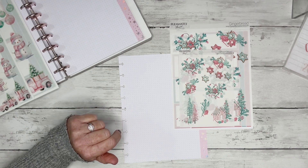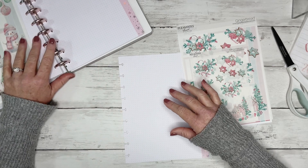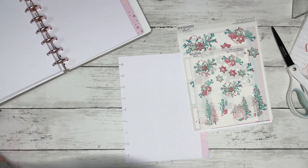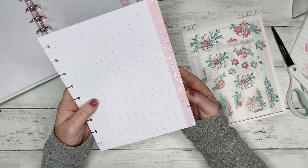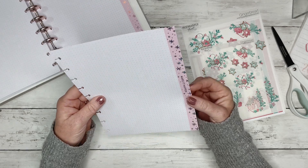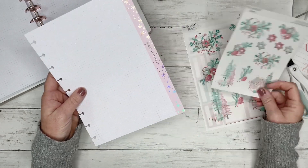Today I want to use some of my really pretty Christmas stickers to make a couple of inserts for Christmas planning in my catch-all. I'm going to use my gingerbread stickers and then I think I'm just going to use this fill paper from Happy Planner. It's got this really pretty pink border with holographic foil and it just says 'make it happen' on the side. I think it'll match fairly well with the colors in these stickers.